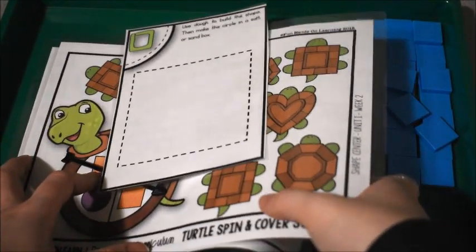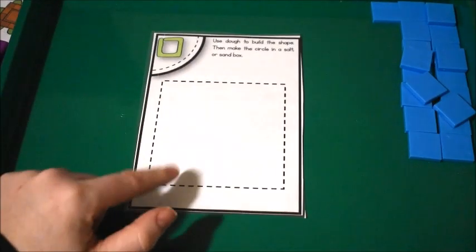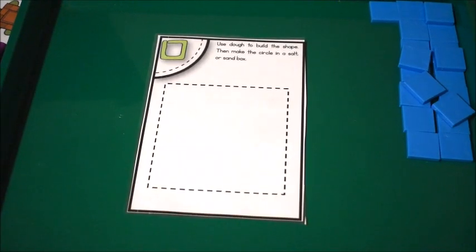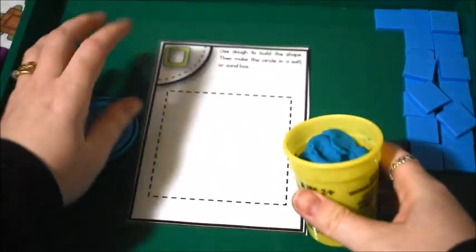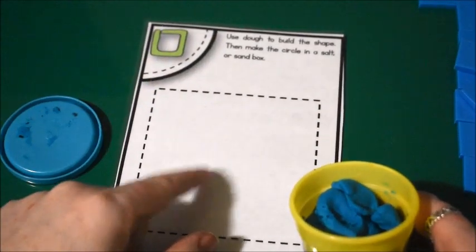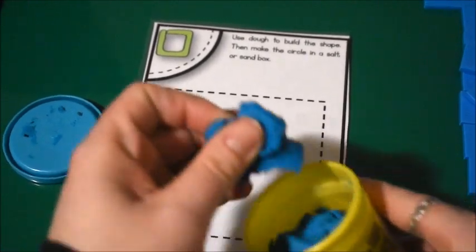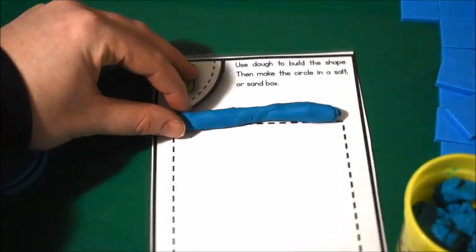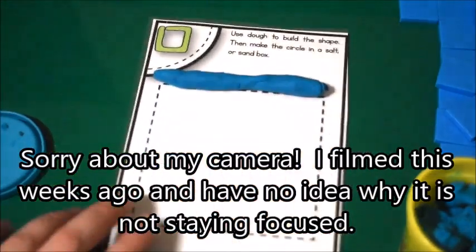The first activity I'm going to share with you is making squares out of Play-Doh. We also did something else with it, but first things first. We had been working on the color blue, so I made sure that a lot of the accessories that go along with these activities were blue. So we used blue Play-Doh and we just rolled it out into a snake shape, and then we would do all four sides and make a square.